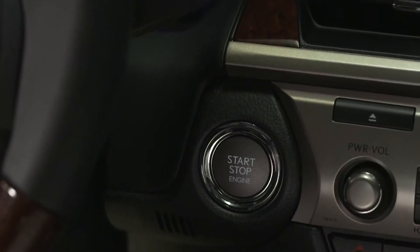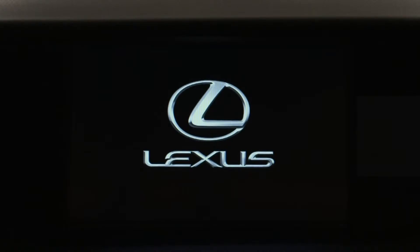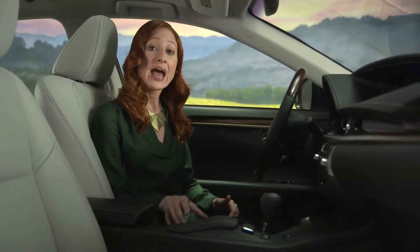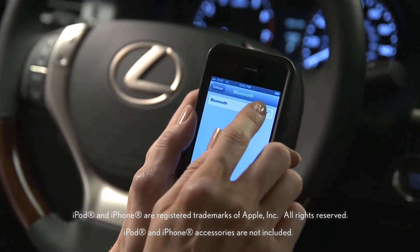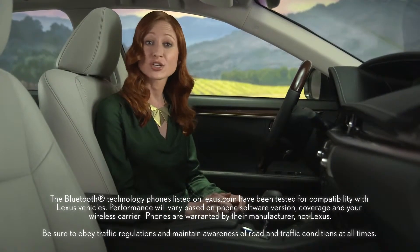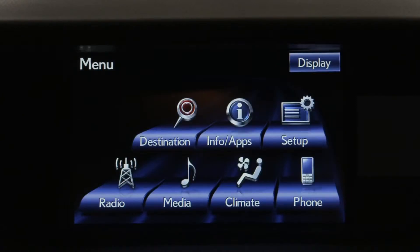To pair a compatible phone on a navigation-equipped Lexus, first make sure the vehicle power is on. Turn on your phone's Bluetooth feature and navigate to the Bluetooth pairing or connection page on your phone. Next, press the vehicle's menu button on the remote touch controller.